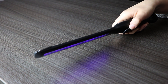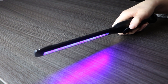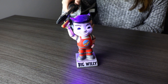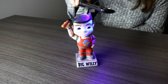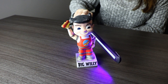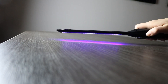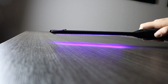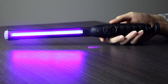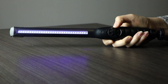To disinfect a surface, you're going to want to crank this bad boy to the max. Hold the wand approximately one to one and a half inches above the object. For small objects or other areas, keep the light on the area for 20 to 30 seconds. For larger areas or objects, move the wand over the area for 15 to 20 seconds. Crank it counterclockwise till you hear the click and you're done — it's just that simple.